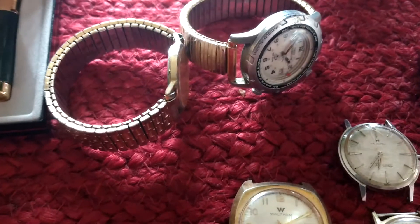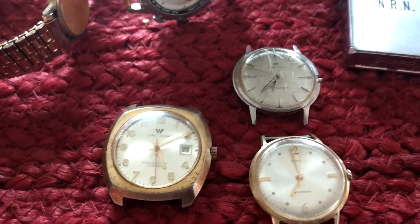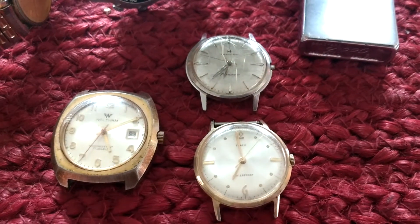I ended up paying $14.50 — that was a bid plus a buyer's premium. So this is the best stuff out of it, and like I said, I paid $14.50 for all of this.